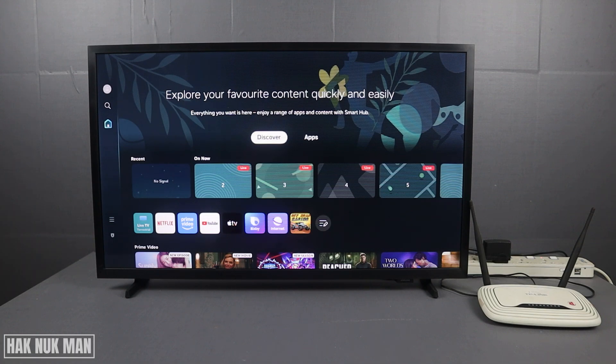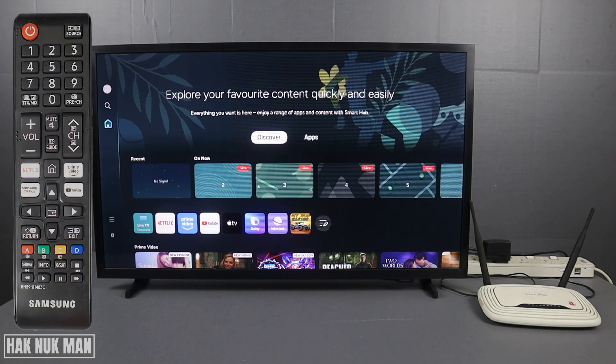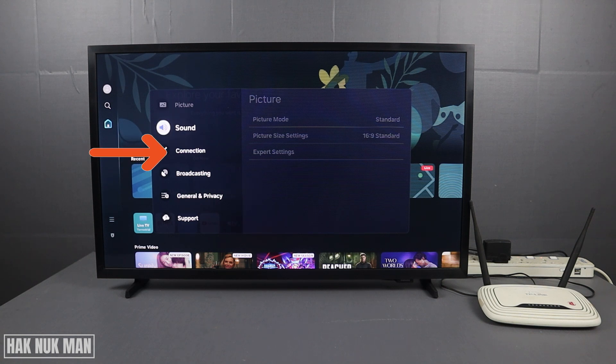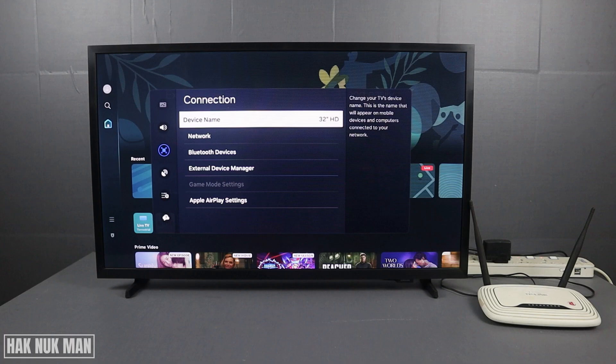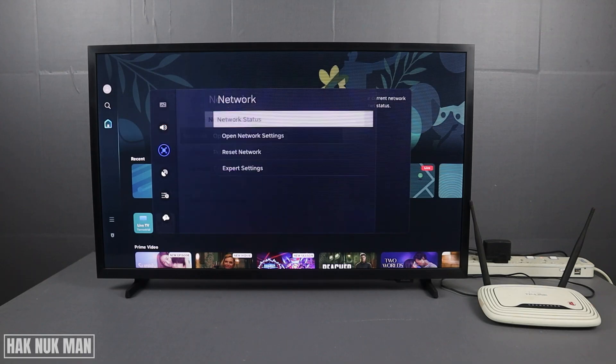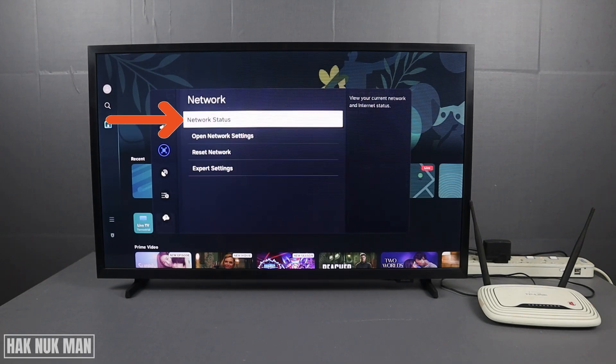First, press Settings on your remote control. After that, go to Connection and select it. Here you will find the word Network — select it. Now you will see Network Status — select it.